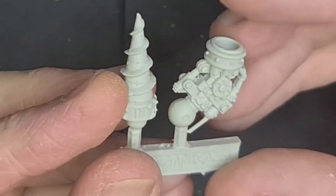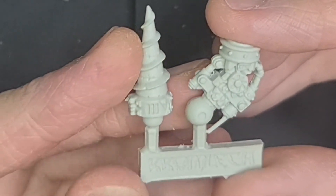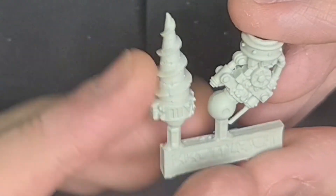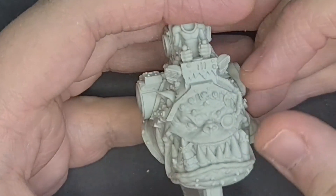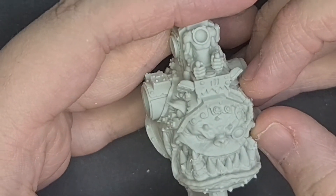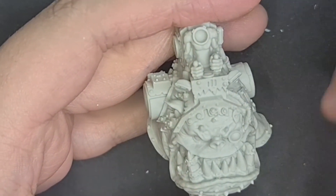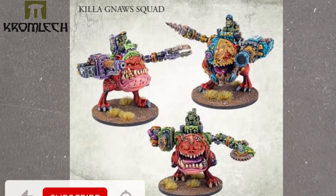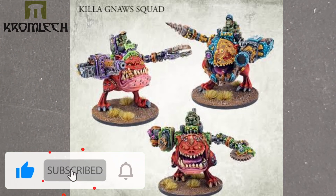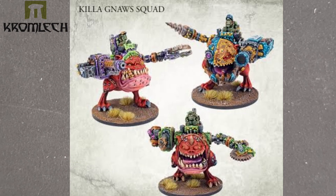Yeah, absolutely amazing models. These are the Killer Norse - really good models. I know I say that about a lot of stuff but these are really nice, just beautiful looking. They've done a killer job with these Killer Norse - just fantastic. That's my Kromlech Killer Norse squad review. I hope you enjoyed it - if you did please like, subscribe and hit the notification bell so you don't miss a video. This was G the Hyper Sapien, I appreciate you watching and I'll catch you next time. Cheers.